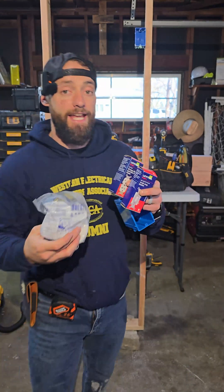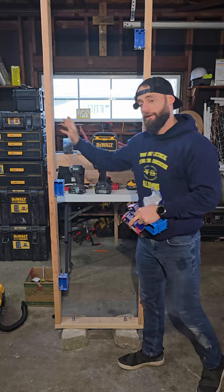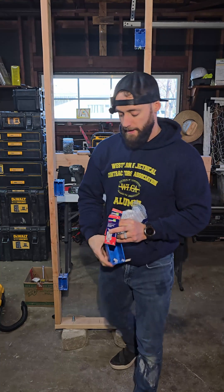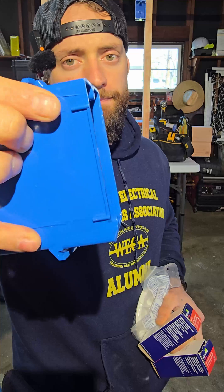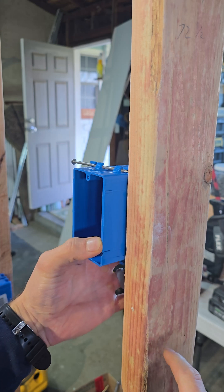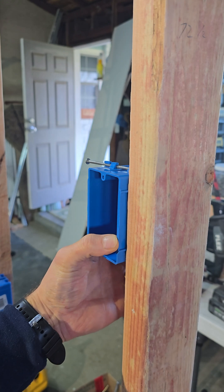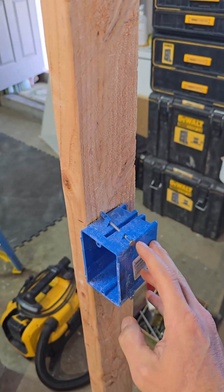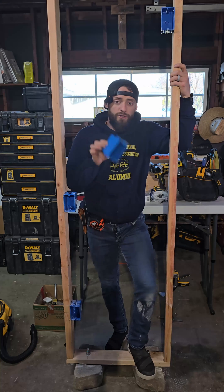Today we're installing a receptacle, a switch, and a light all on the same circuit. We have our temporary wall with all boxes mounted. With drywall, these plastic deals are set up for half inch — you butt that up against the wood to line up to the notches, giving you your half-inch gap for drywall. Then you nail in both sides for your switch and receptacle boxes.